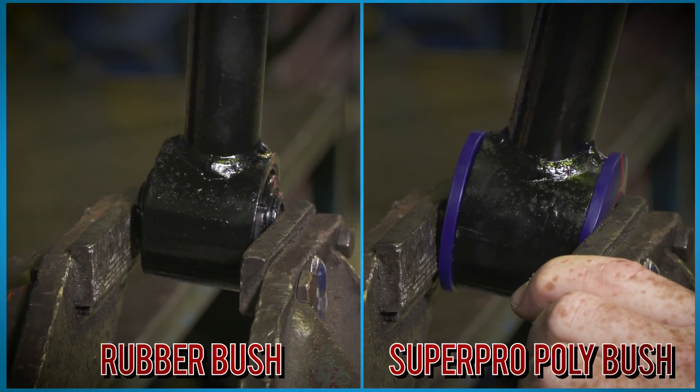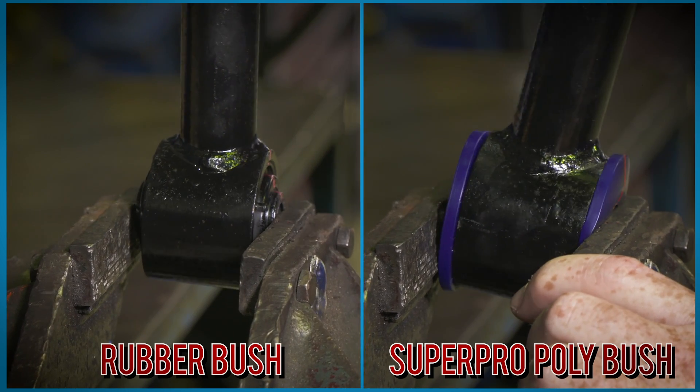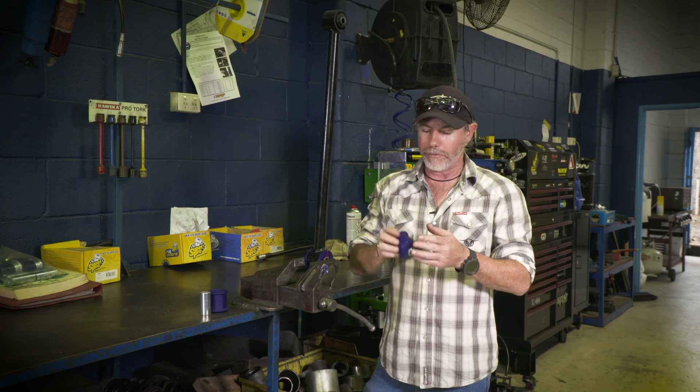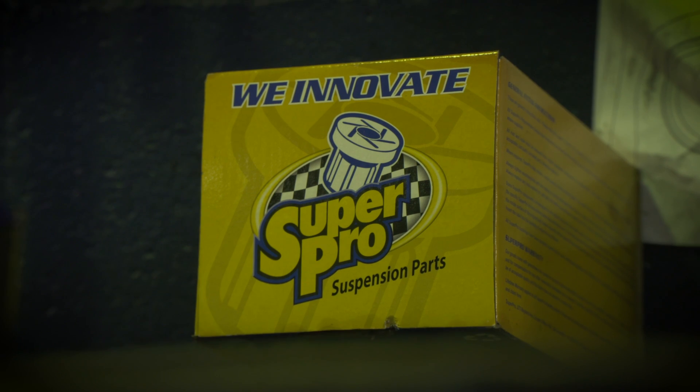Look how much flex and articulation you get from the SuperPro bushes. They allow just as much, if not more, than the standard rubber ones. How good is that? Well, if that's not enough proof for you folks that these SuperPro bushes will never wear out — the boys are so confident they offer a lifetime warranty.